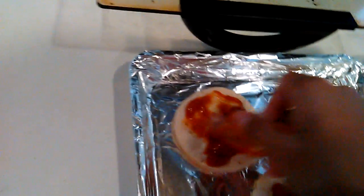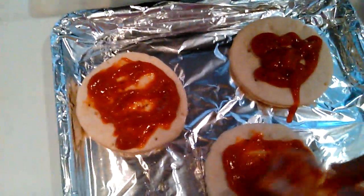Alright, we spread it. Spread it good. Real good.